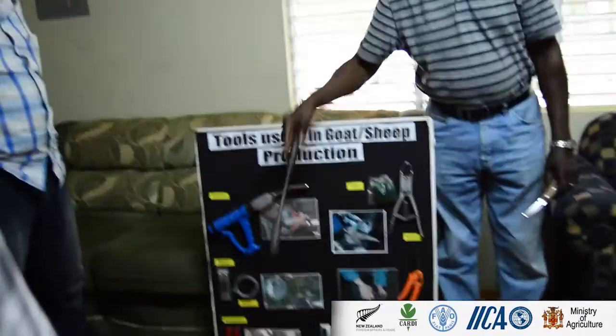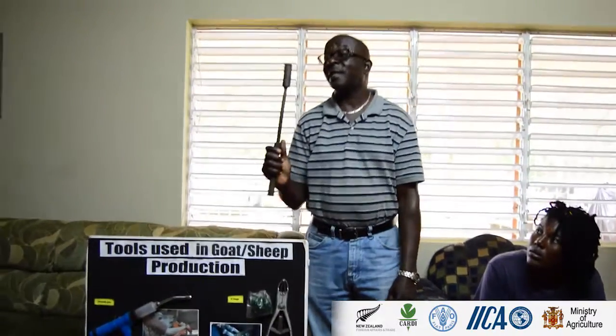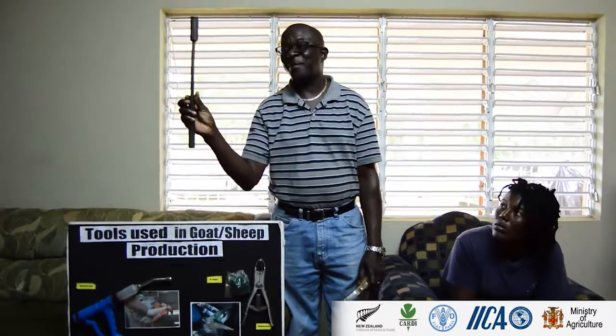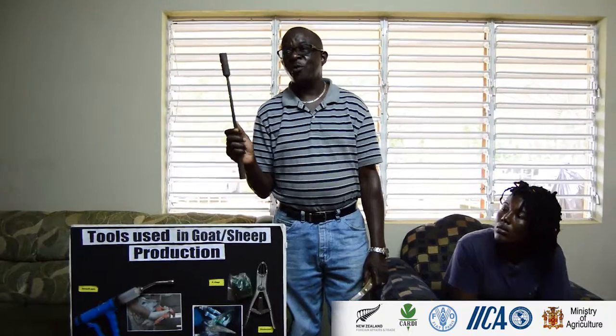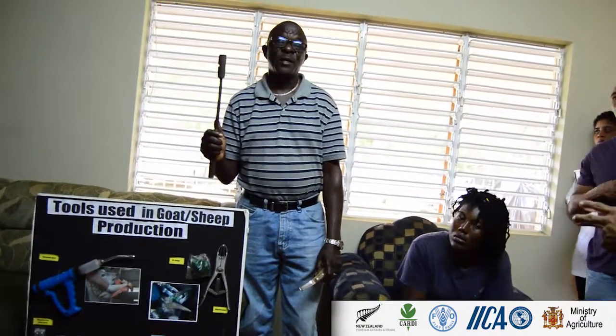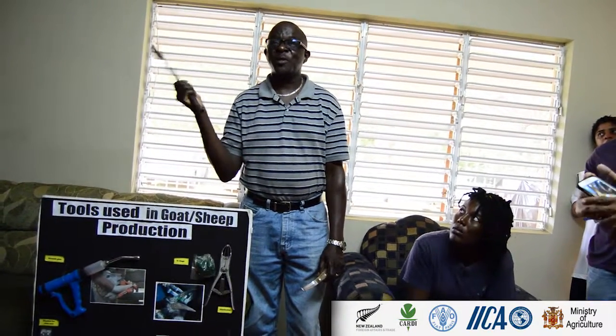We only use this for mostly mature animals. Now for dehorning, this is one method you can use. This is another method — the hot iron method. Normally this is sold commercially; the machine is sold commercially and you can use it for dehorning. However, the commercial one needs electricity, so it's not practical when you go out to the field. And even if it's plugged in, while you're using it, you have to allow it to heat up again between uses.